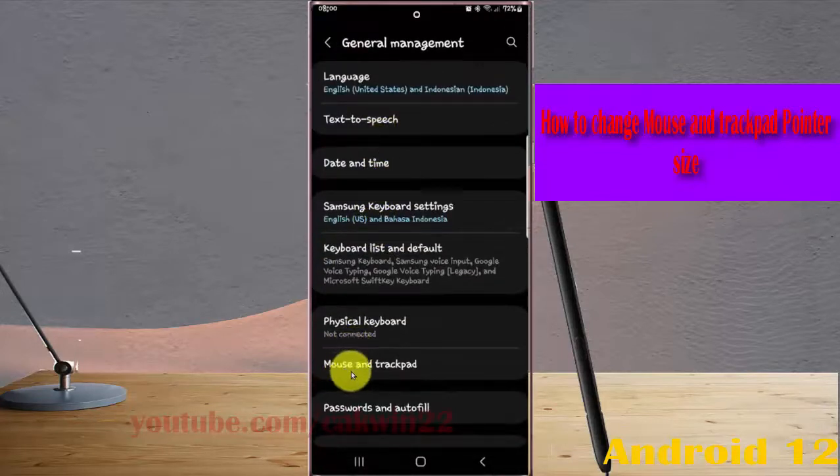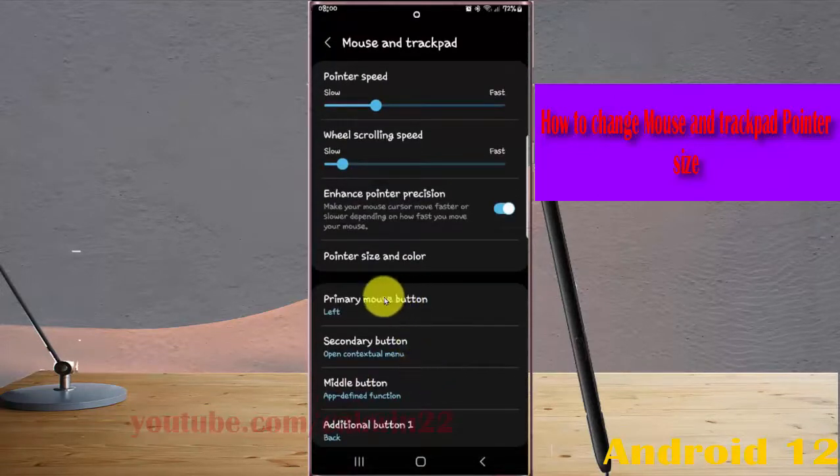Next, tap Mouse and Trackpad, and then tap Pointer Size and Color.